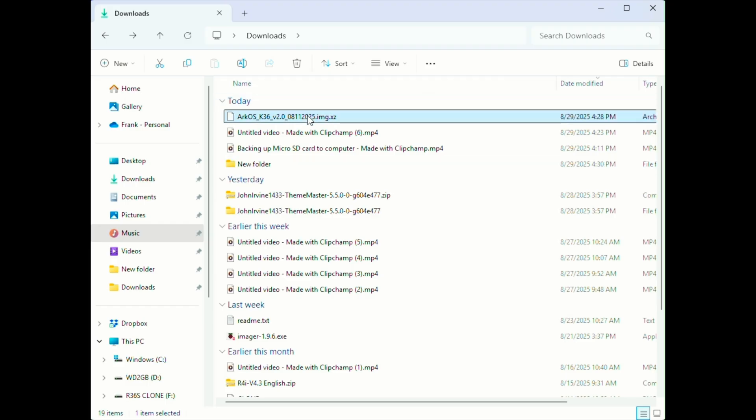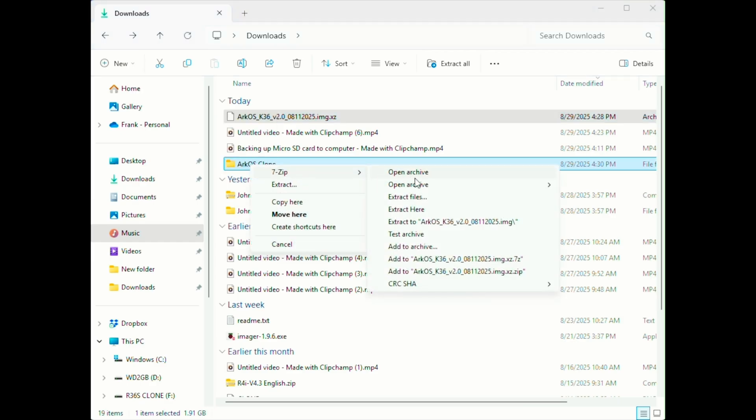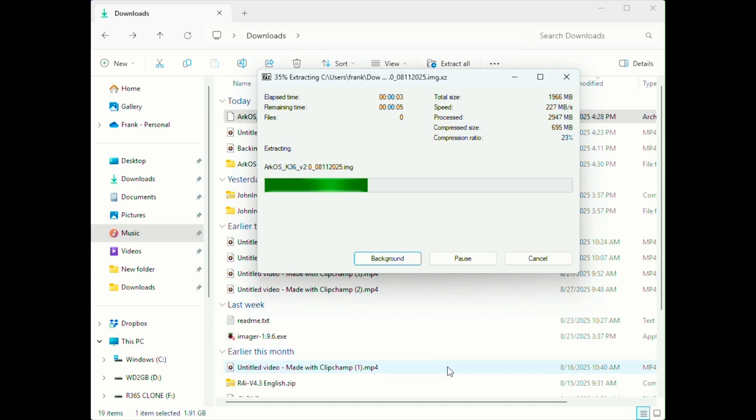Here's where you use 7-Zip to extract it into a .img file. From my experience, flashing straight from the zip file can cause boot issues when you do the initial setup on the device, so that's why I always recommend unzipping it first.